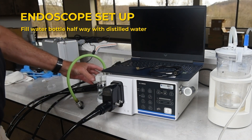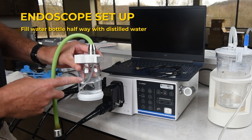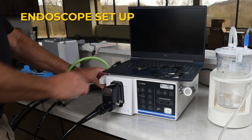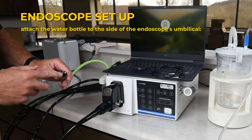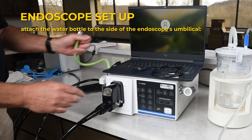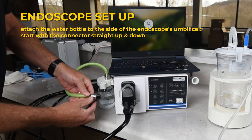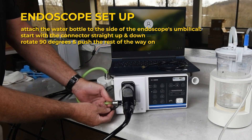Fill the water bottle halfway between the two indicator lines with distilled water — no tap water — hanging it on the side of the unit. Attach the water bottle to the side of the endoscope's umbilical, ensuring a secure fit. Start with the connector straight up and down, rotating 90 degrees as it's pushed the rest of the way on.